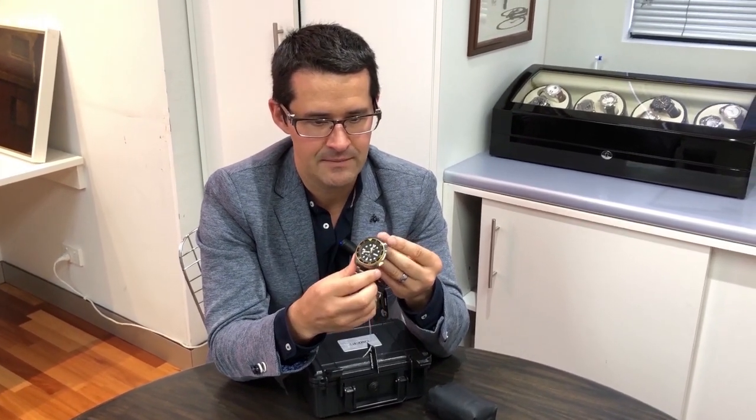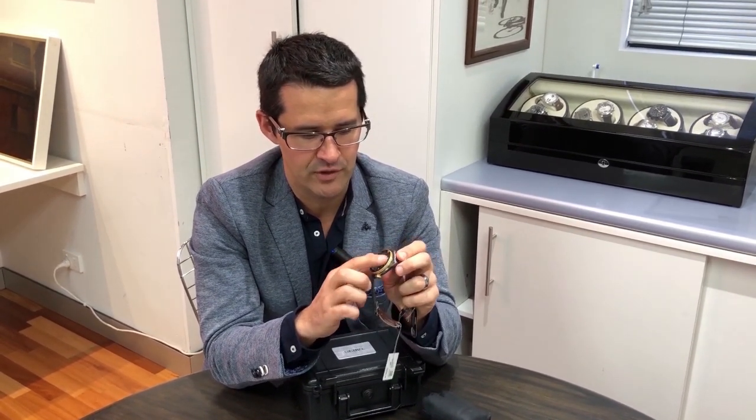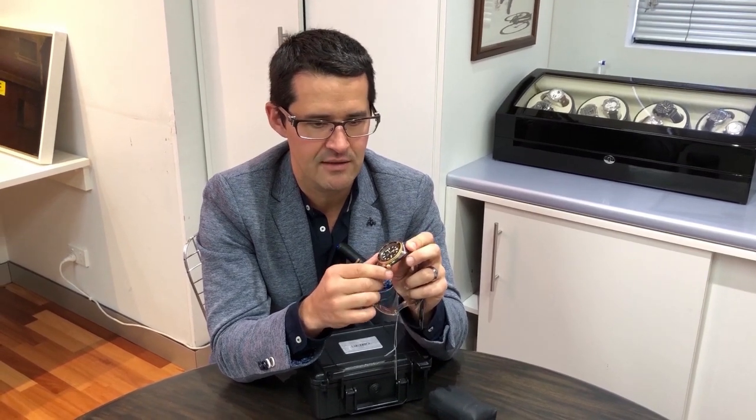It's much brighter lumibright so you can actually really see the time throughout the day. Hardlex mineral crystal, also just really protecting the watch underneath there.